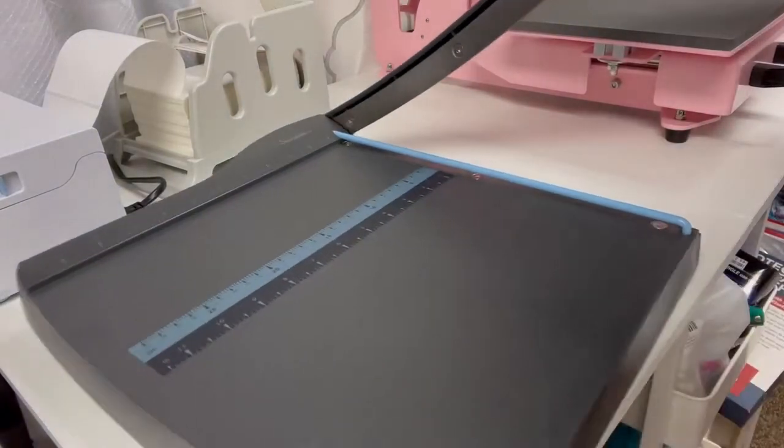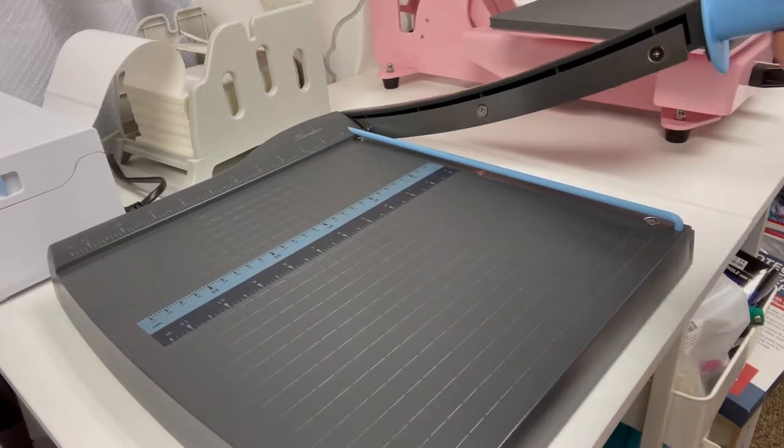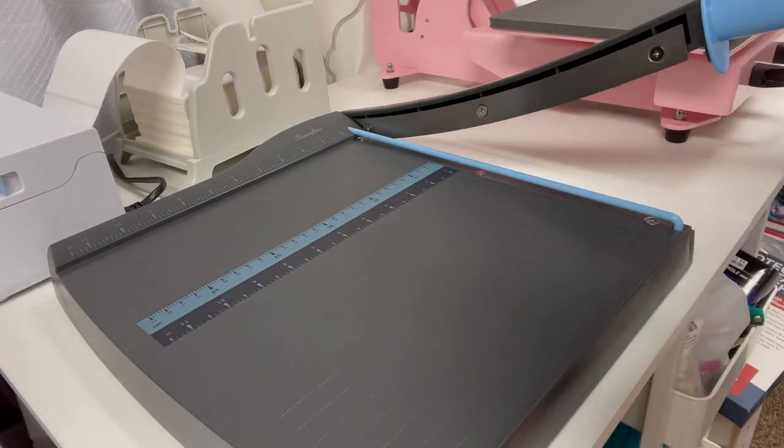So this is my paper cutter — you all remember this from when we were in elementary and middle school. I picked this up at Walmart. I think I paid $23 for it. It comes in handy.